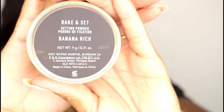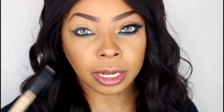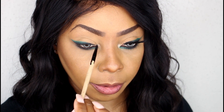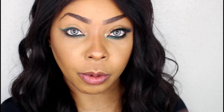Once we get that nice and smooth, go ahead and go in with Morphe's Banana Rich Baking Set Powder using a small sponge — pick up just a little bit, you don't want too much, and press it down. Then come back with a fluffy brush and dust it out a little bit, which is going to brighten the underneath of the eye back up. Now we're going to pick up Becca's Opal and add that right to the teardrop area of the eye to brighten it up, open the eye, and give that awake look. After that, we're going in with our mascara.